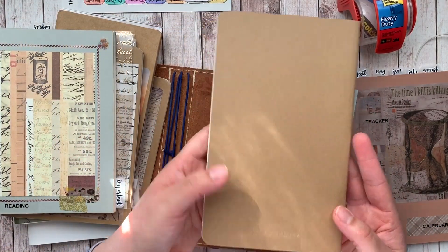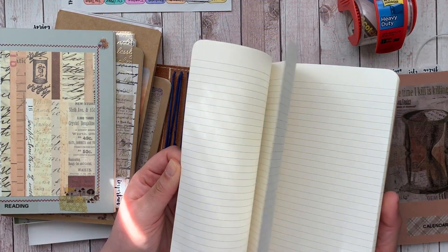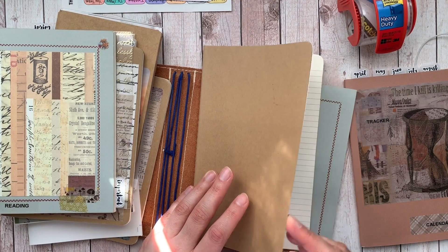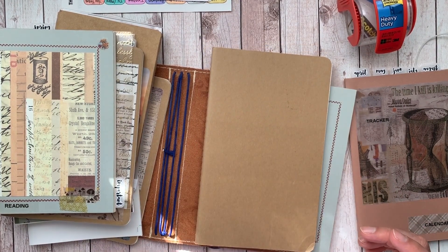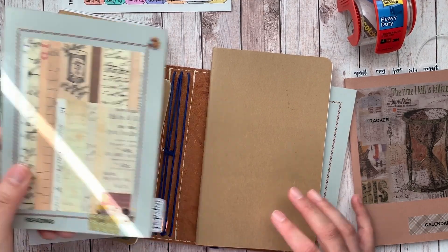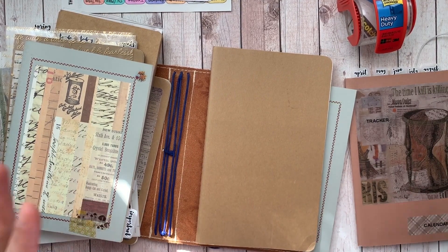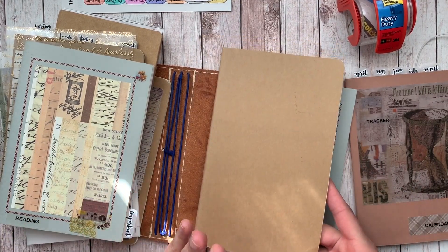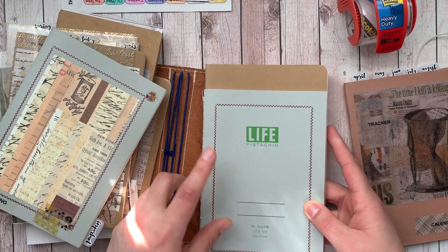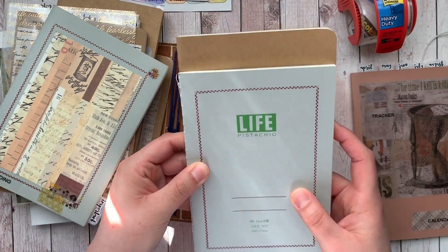The second option I like are these Moleskine notebooks. They come in packs of three and come in blank, lined, and grid, as well as dot grid. They also come with different colored covers on the outside, so you can pick which one you like most. I tend to go with kraft because it's my favorite - I like to collage the outside and kraft tends to match with everything. You can also get them in black, red, purple, etc. The Moleskine notebooks I purchase are called Cahier or large, so they're not actually B6 size.